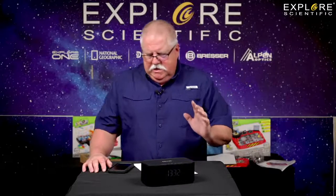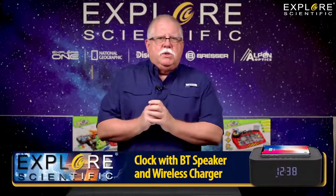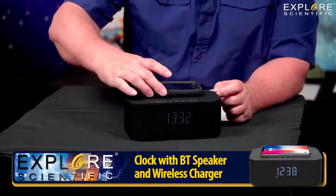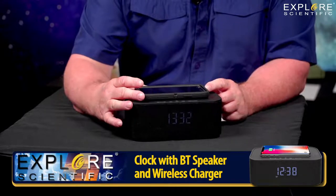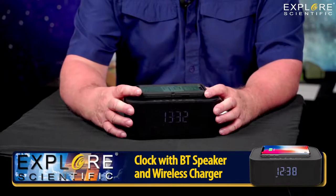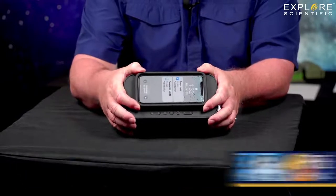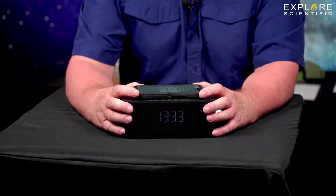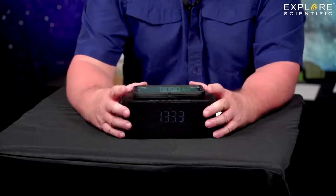Kent Martz here with Explore Scientific. We're going to be talking about some cool stuff today — savings on cool stuff. This is the Explore Scientific clock with a Bluetooth speaker and wireless charging. It's a really cool device. You charge it up and then you can use it to charge other devices like my smartphone. My smartphone has a case on it and I can just put it on top, slide it over, and when I reach the right spot, my phone lights up. And now I'm connected to it — it is charging my smartphone through the inductive charger.